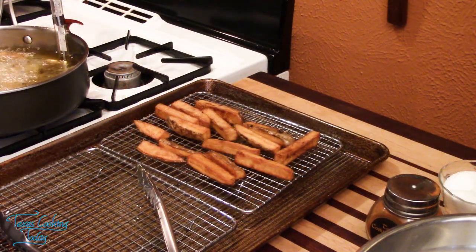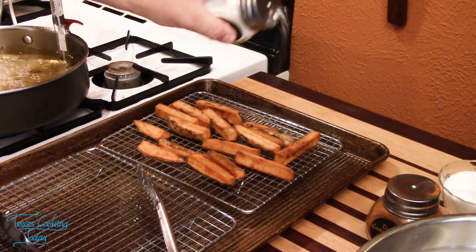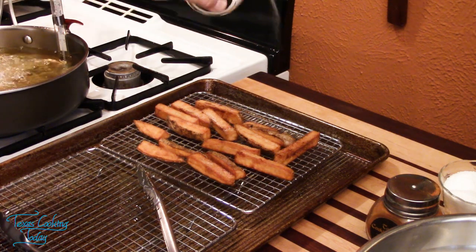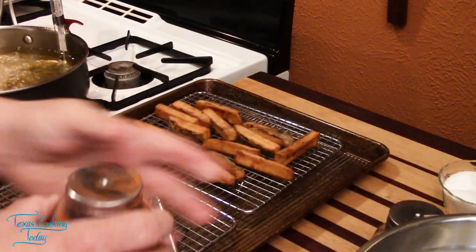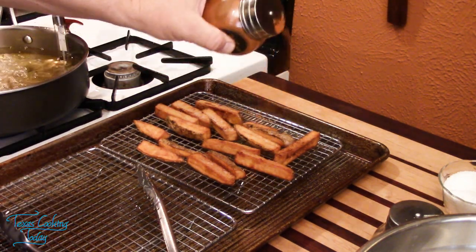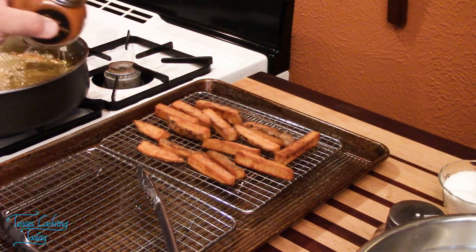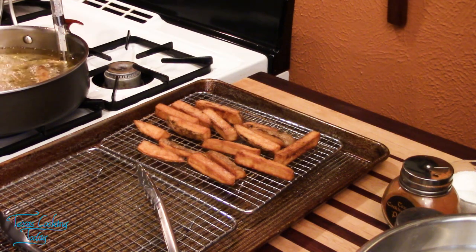My chips are out of the oil. I have some salt mixed with MSG — a mixture I do myself — and I love it on fried potatoes. I'm going to give a very light dusting with paprika over the top. There we go — just so lightly. Those are ready to enjoy.